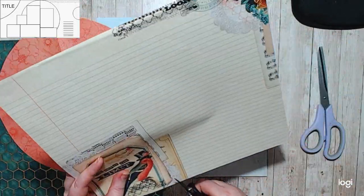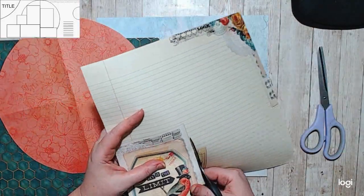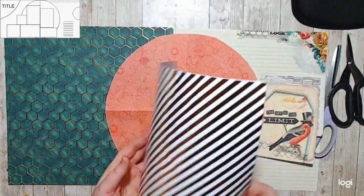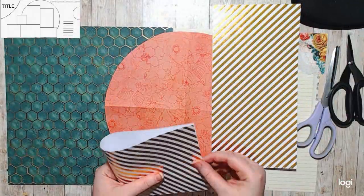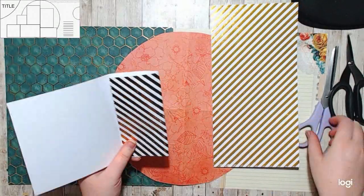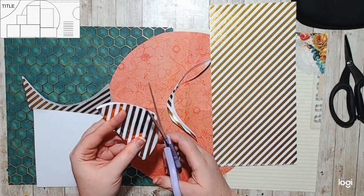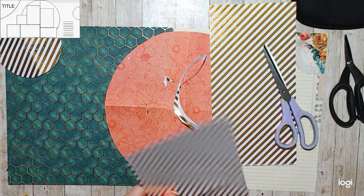I didn't have paper that matched, and I pulled this little kit out — off my shelf — and I had all these papers in here because they color coordinated. I really liked the picture of the bird on this ledger paper, and so I wanted to keep the bird, so I cut that piece out, and then I cut another piece out just to fill in the gaps.